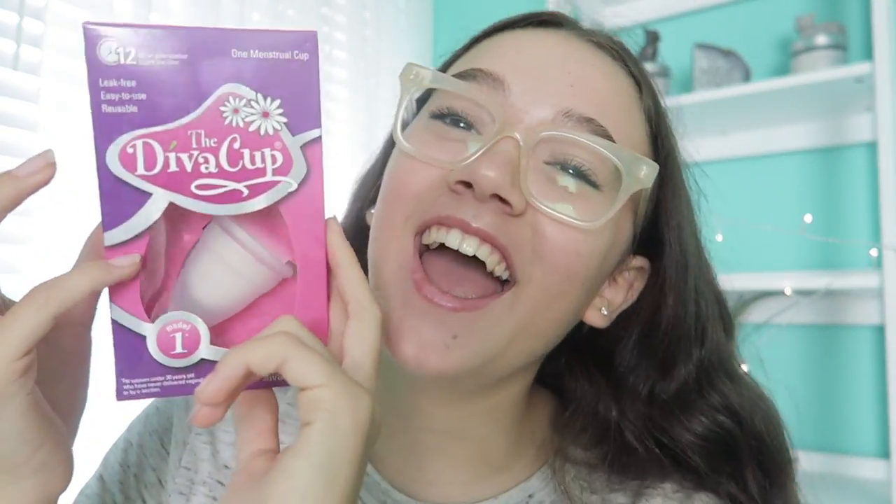Today I'm going to try the Diva Cup. I usually use a pad, but I've tried tampons too — I just don't like putting them in or pulling them out. Like, I can't get myself to love it. It is nice when you do it because you don't really feel it, but I'm always stressed: is my string still there? Did it fall off? Is it going to rip off? I'm always just stressed with a tampon.